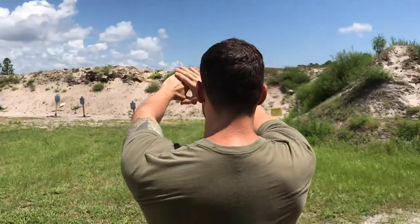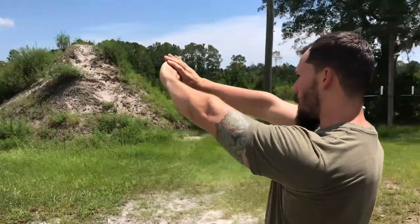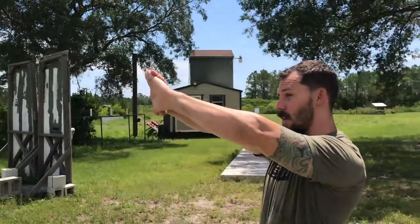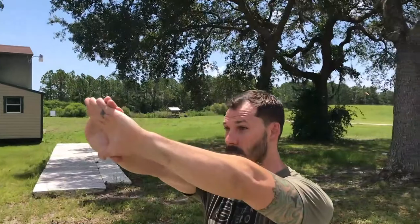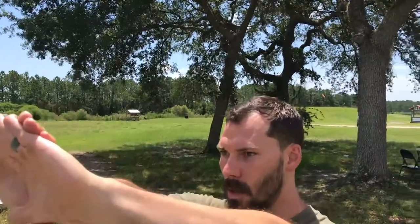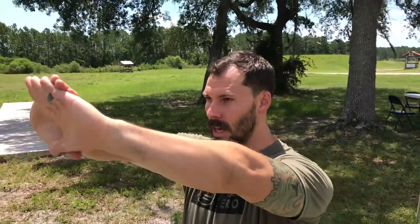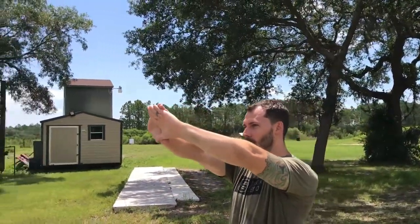Close one eye. If the eye that's still open has the target inside of your hands, that's the eye you're dominant with. Right now I'm closing my right eye — that target is still dead center of my hands. I'm going to open them, then close my left eye, and my target is gone — it totally shifted off to the side. Open it, close the eye again — left eye is open, I'm centered up. I am left-eye dominant.